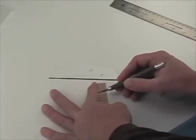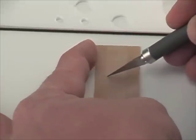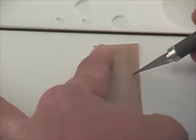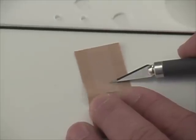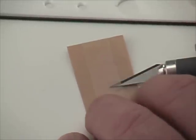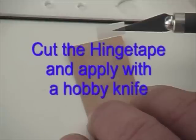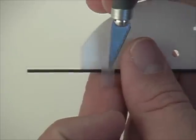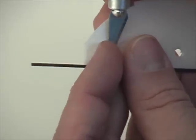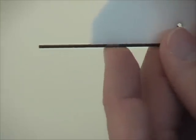We're going to glue the carbon rod on, and to do that we're going to get a little bit of help from the hinge tape. We take the hinge tape, cut some small strips, and using your hobby knife you can pick up and apply the strips. By taping the carbon rod onto the Depron fuselage we'll hold it in place, and that'll make it easier to apply the CA glue.